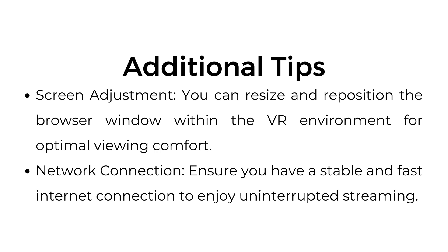Additional tips. Screen adjustments: you can resize and reposition the browser window within the VR environment for optimal viewing comfort. Network connection: ensure you have a stable and fast internet connection to enjoy uninterrupted streaming.